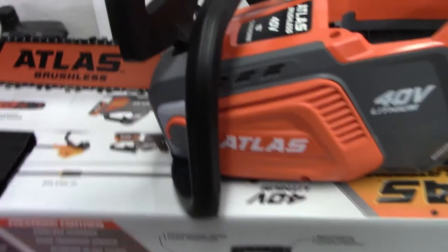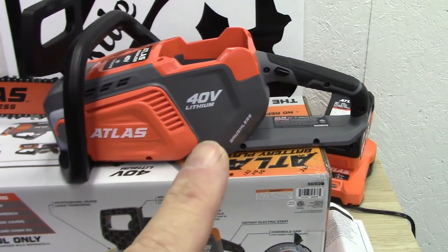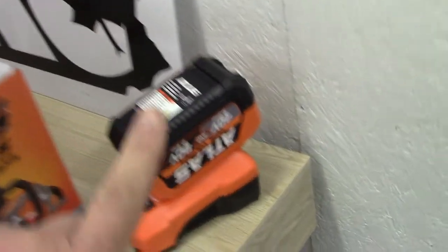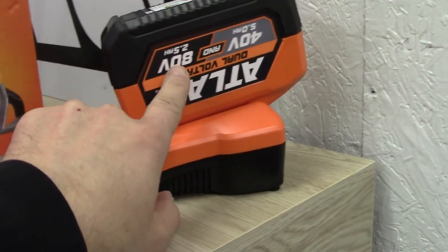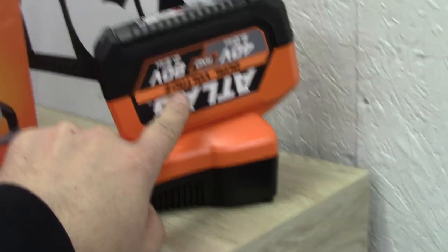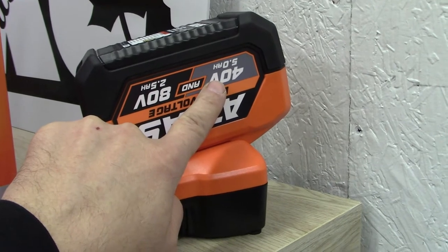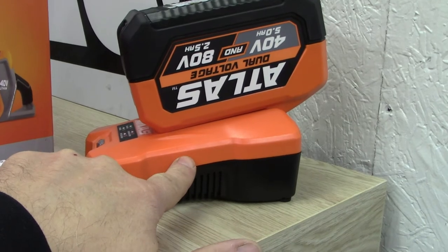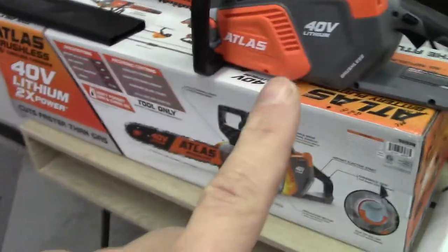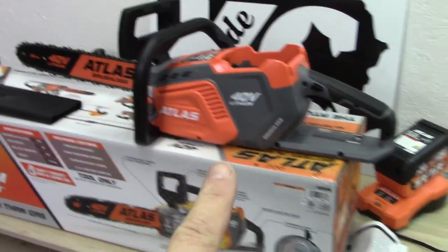You do not get a battery with this, so you have to purchase one separately. This is the 40-volt and 80-volt large battery which runs $110. You don't have to get that — you can get just a 40-volt for $60. You also have to buy the charger, which is $30, and the saw itself — this is the 16-inch — was $120.